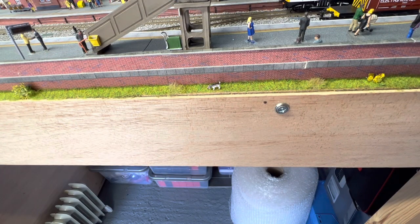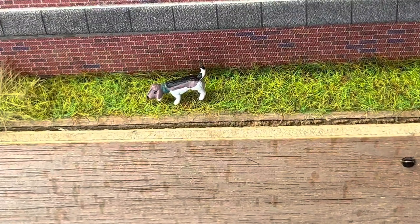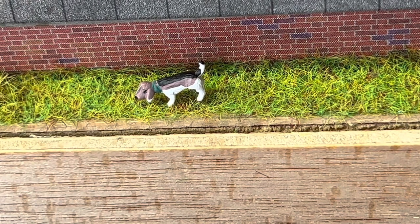And here he is — the little hunting dog, I think they're called Beagles. It's a nice little detailed dog, actually pre-painted, with a little green neckerchief-type collar on him. I thought this would add just a bit of interest to the front of the layout.